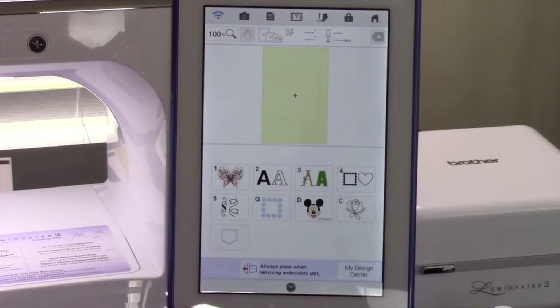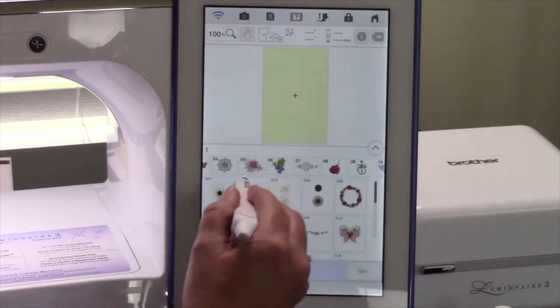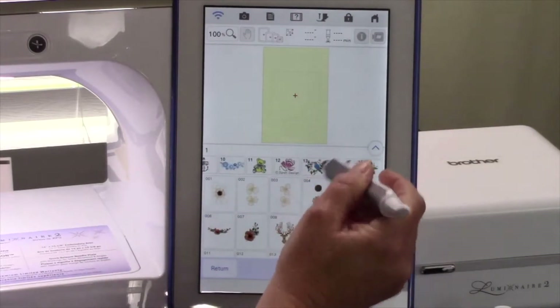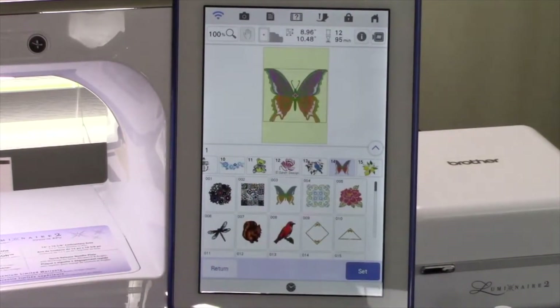Touch Category 1. There are many categories of designs to select from — feel free to explore them all. The Luminaire really does have a wide variety. Touch Subcategory 14. This is where we'll locate the design that we're going to use today. Touch Design 003 to select the design. You're looking for a design that has fill areas that will lend themselves to being turned into an applique. Much of the selection process can be trial and error — you're looking for a design with a closed area to be able to convert to an applique.